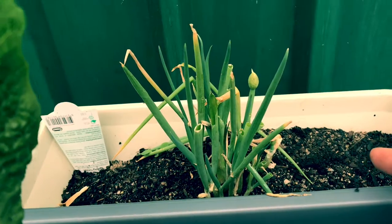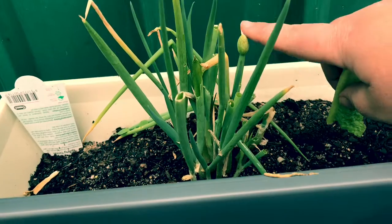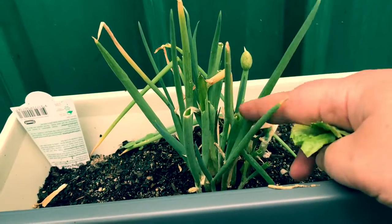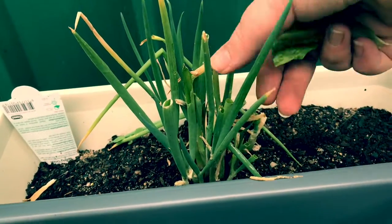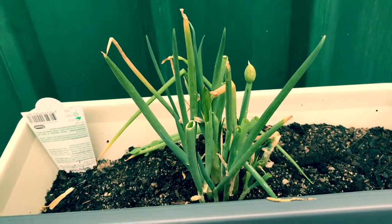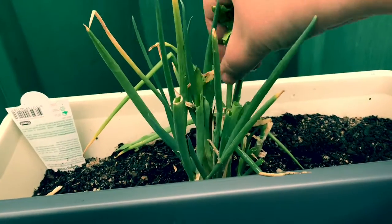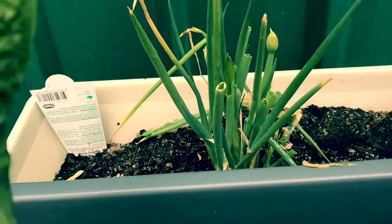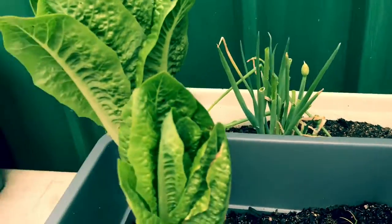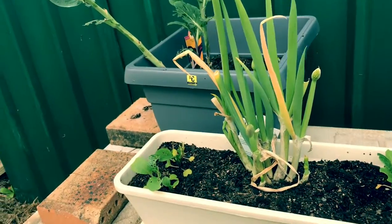Over the back here we've got some spring onions. I bought these at the same time as the Cozz lettuces — they're just a standard spring onion. As you can see, they're starting to go to seed and I'll be collecting those. We've just been harvesting these as a cut-and-come-again method — you just snip off the amount you need and let the rest keep growing. With the brown bits at the top, I just snip them off where they're brown and they'll come back growing green.